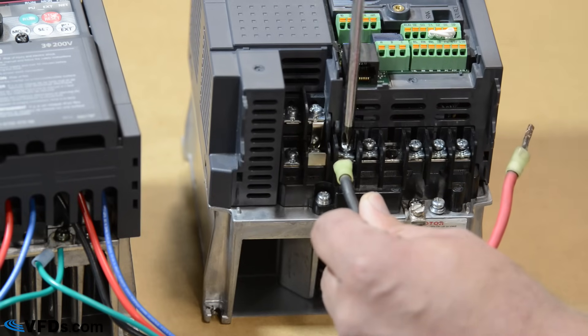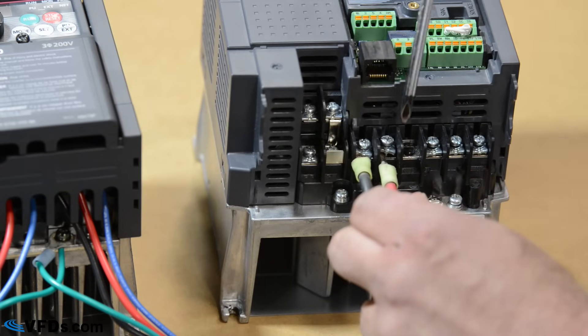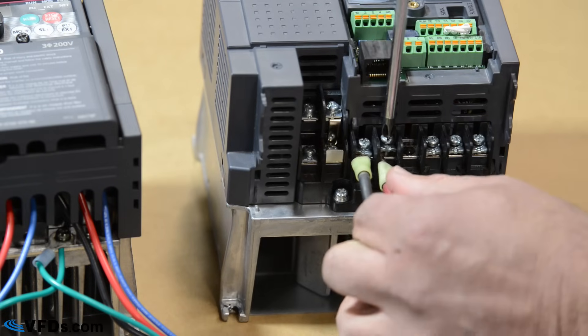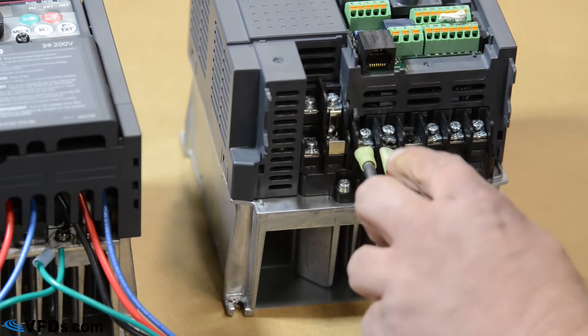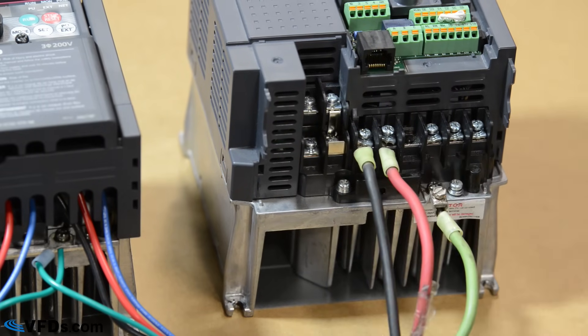The ground wire is generally always green, and your two hot wires powering the VFD are generally black and red. Black generally ties under the R or L1, and red goes under the S or L2. I like to crimp these ends on, but you don't always have to — you can actually just use bare wire, and I'll show you that in a second.